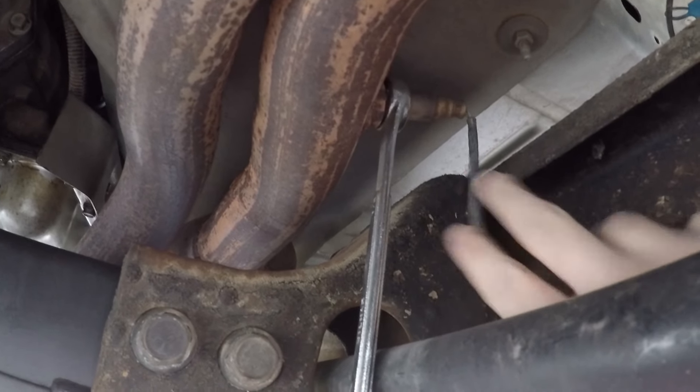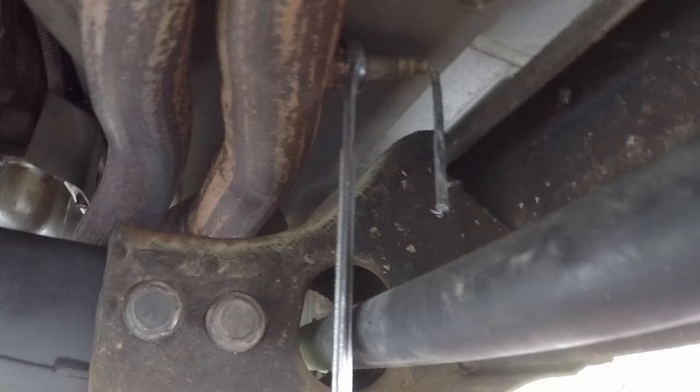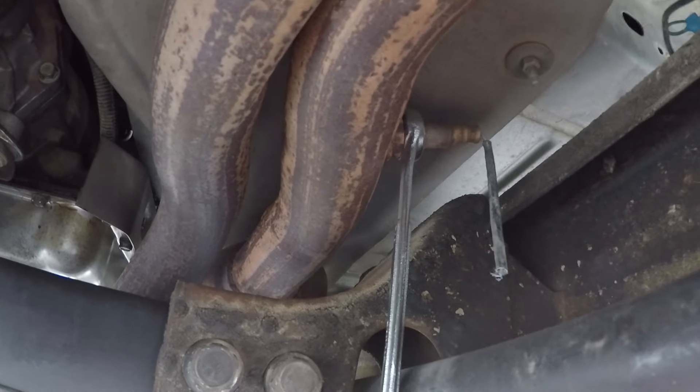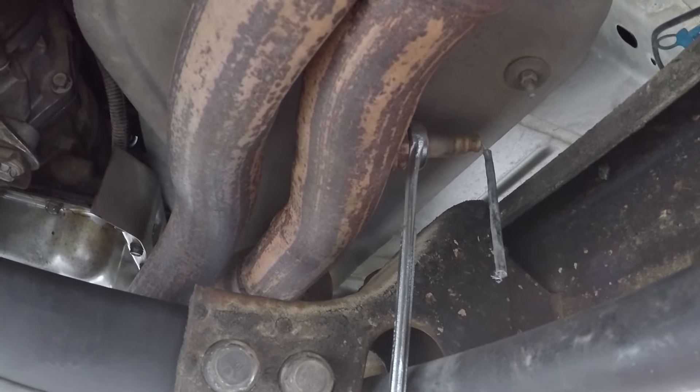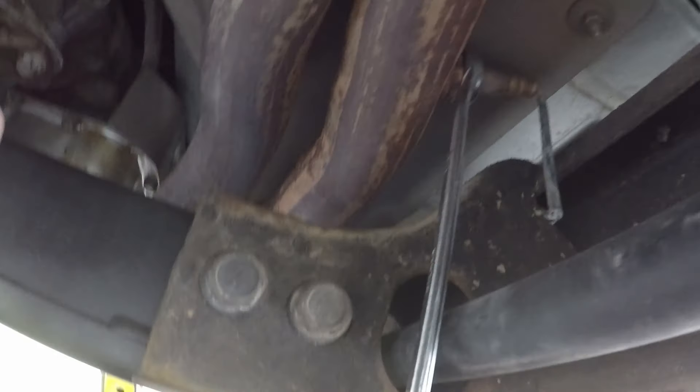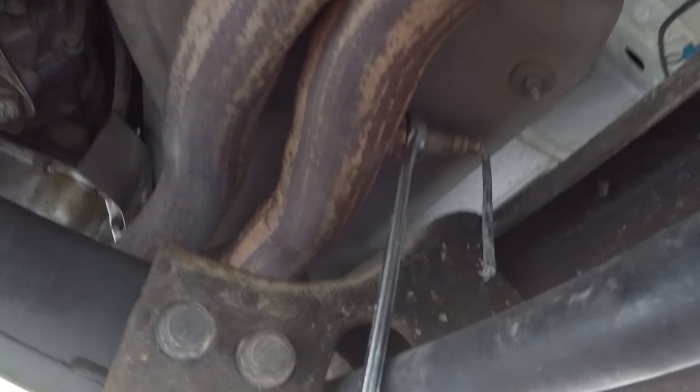As you guys can see, I just cut off the line and slipped on a wrench — lefty loosey, righty tighty. And it probably goes without saying, make sure you let your truck cool down a little bit because these pipes do get hot. It's a cool day and I let mine sit for about 15-20 minutes — it's fine, it's not burning me.